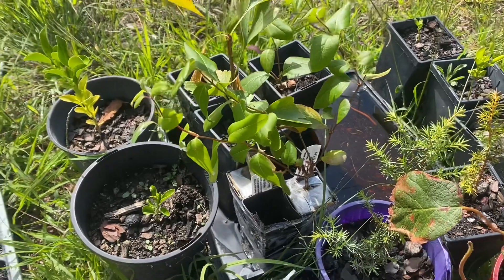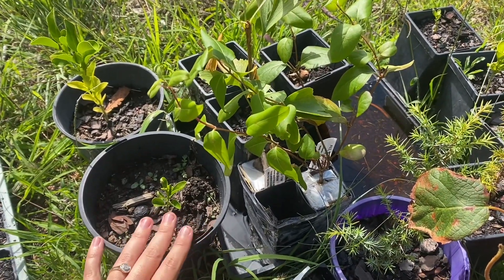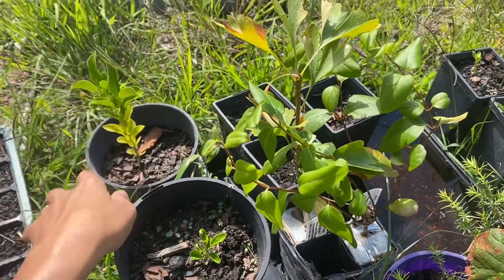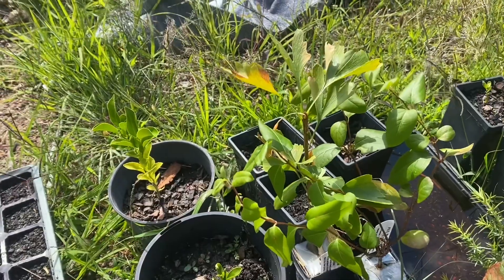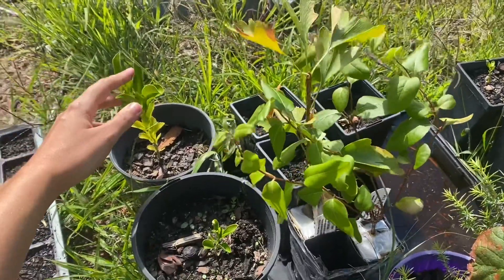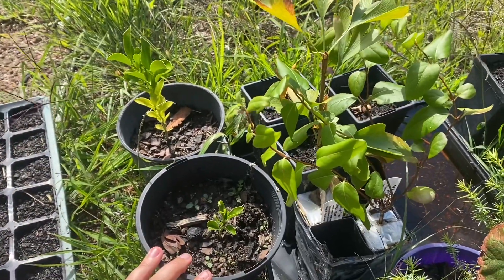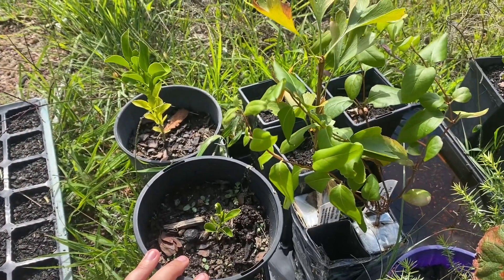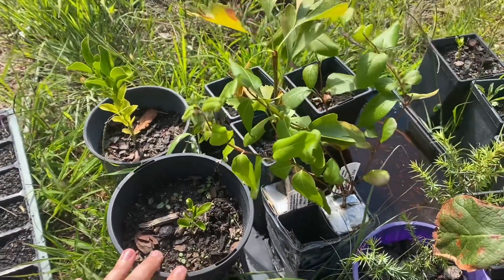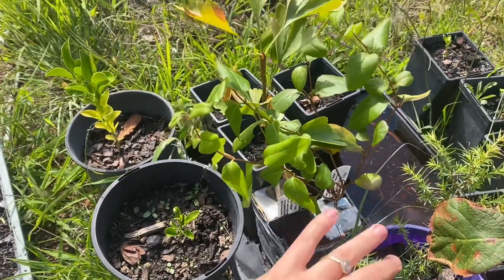We have a lemon tree in the front here and this one's a mandarin tree. They're both started from local seeds — this one's about four months old and this one's only maybe six weeks. I do write on the pots when I started them.